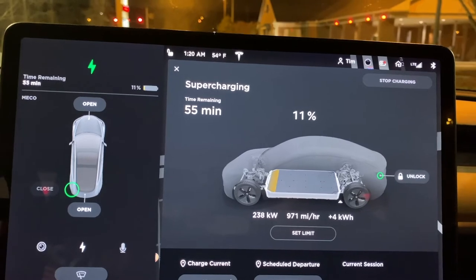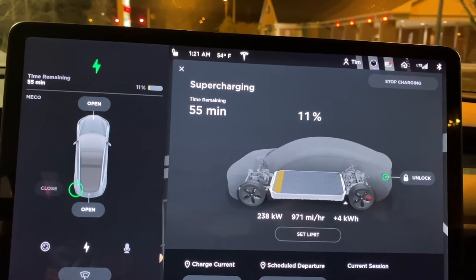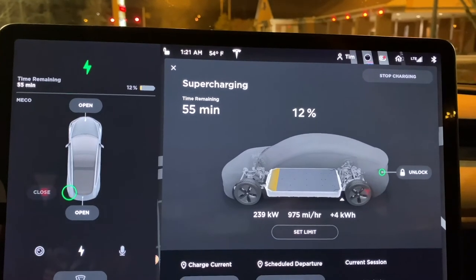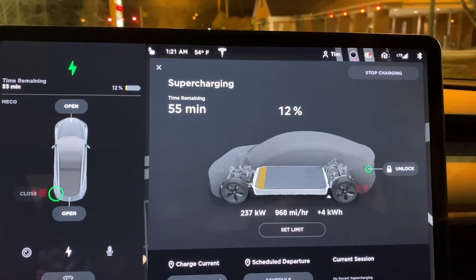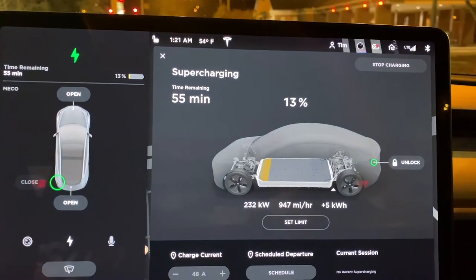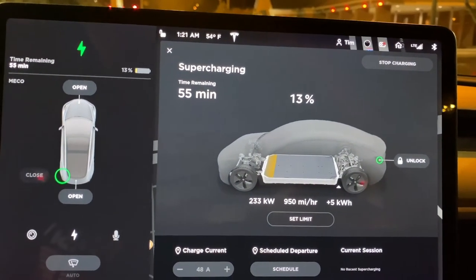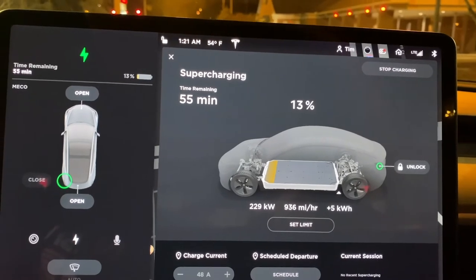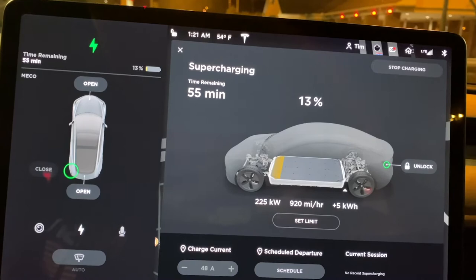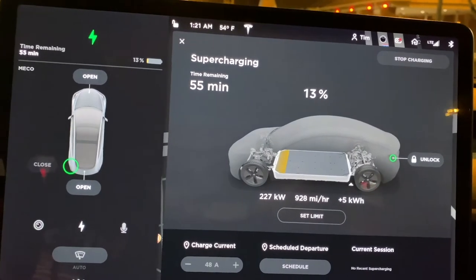Wow. If these are deployed on road trips everywhere, I mean, game over. I've already gained — I'm just sitting here charging at almost a thousand miles an hour, that's 1,600 kilometers in an hour. Twenty minutes will get you about a third of that. Remember, it tapers off — as we get closer to around 50%, you'll see the charge rate starts to decline.